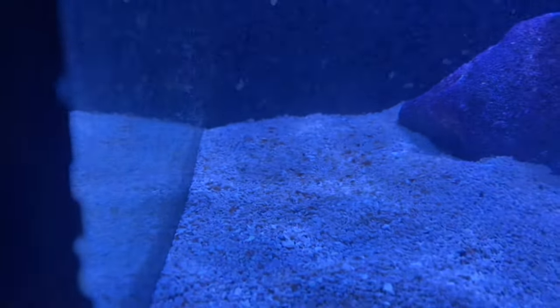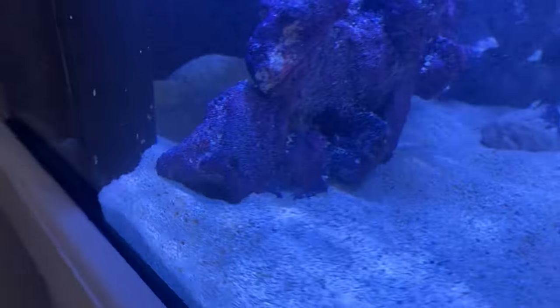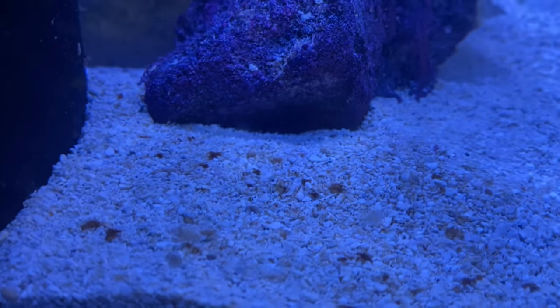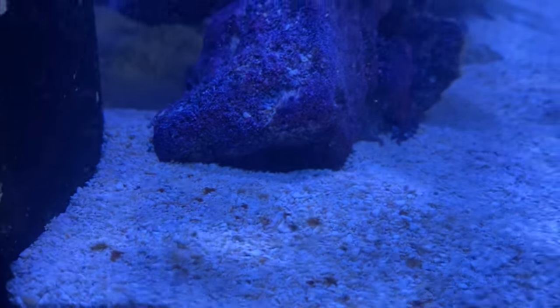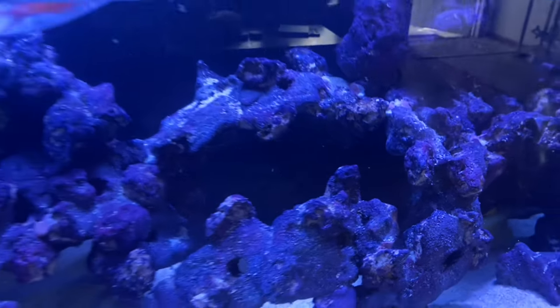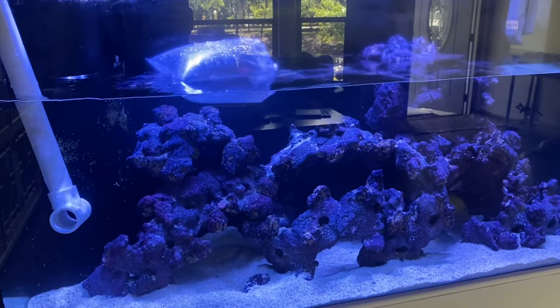That brown dusting is either a diatom or a dinoflagellate. It's pretty common for newer aquariums that aren't going to have stable and slightly elevated nitrates. Pretty soon after, you should expect this brown algae to start covering the sand more, getting on the rocks. Your glass will probably be getting dirty every day, every other day.